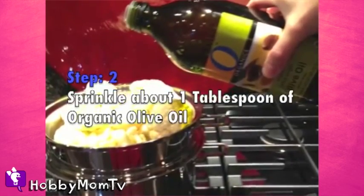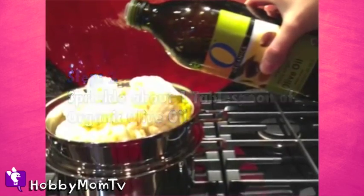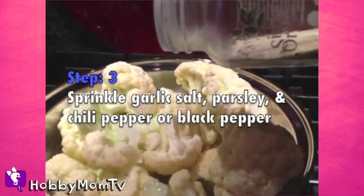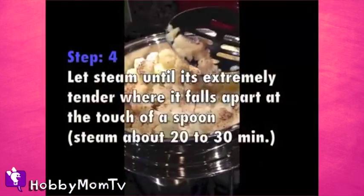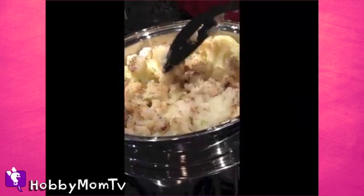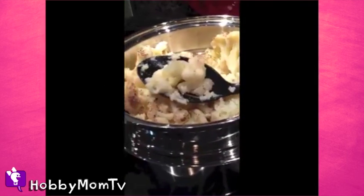You're going to steam them in a pot. I sprinkle — it says one tablespoon of olive oil but I do like more like half a cup. I'm pretty greedy. I sprinkle lots of salt and pepper, a little bit of garlic salt, let it steam until it's very tender and you're basically going to scoop that up.